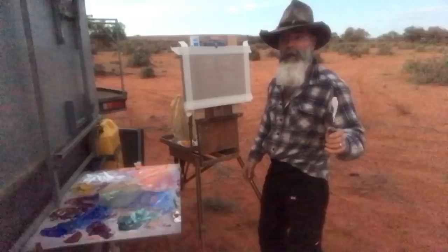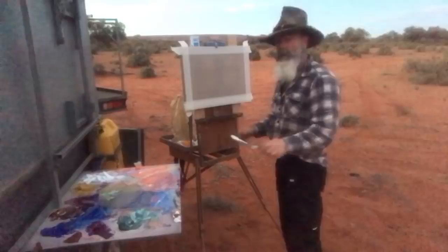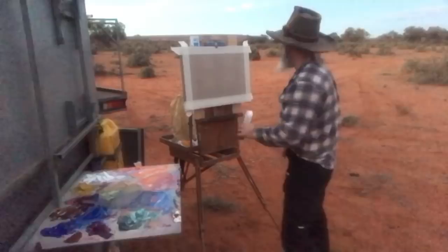G'day there, I'm Richard Musgrave Evans and today it's dawn — first light, the sun hasn't risen yet. We've got a fair bit of cloud around but I'm hoping the sun is going to spear through and give us a nice effect. Palette knife again, oil paints, clear primed Belgian linen. I haven't got much time so I'm just going to get stuck into it.